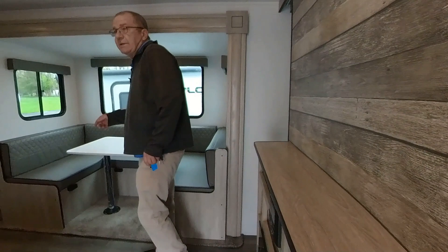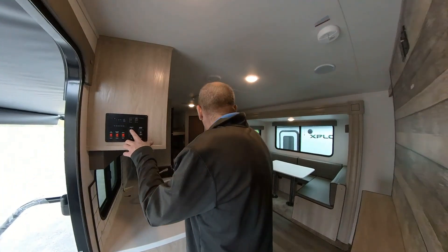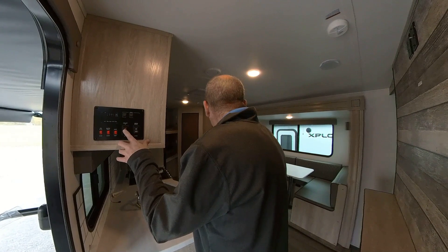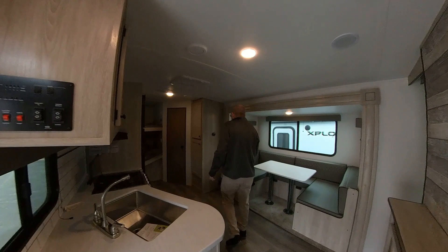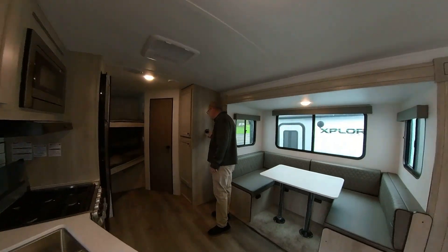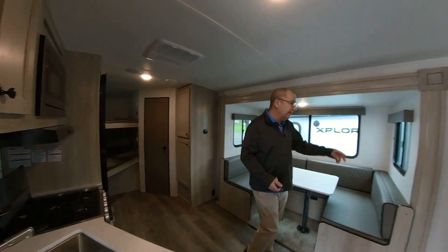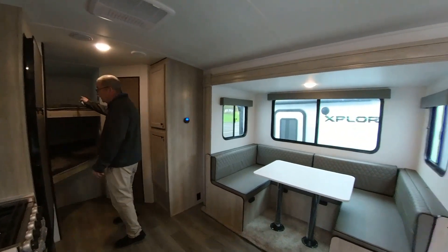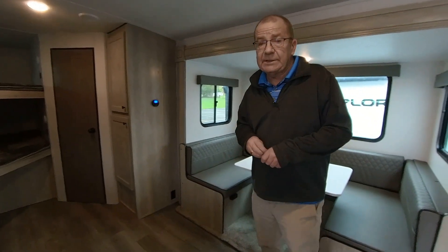The dinette is in the slide, and here is your slide control — just push it to put the slide in or out. Over here you also have your control for your air conditioning and furnace, all done right here. It's a nice little coach — you can sleep four, five, six, probably even eight people in this nice little 24-foot trailer, and it's easy to pull with a half-ton truck.